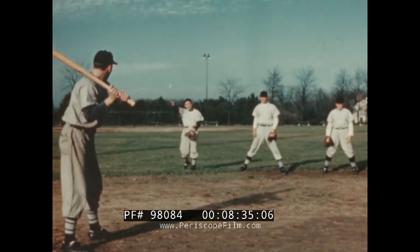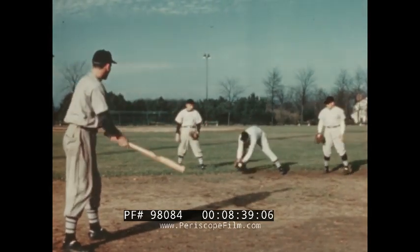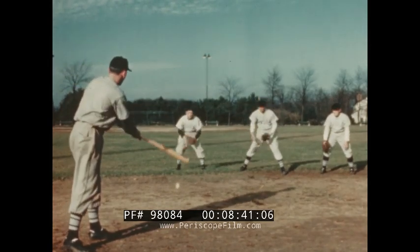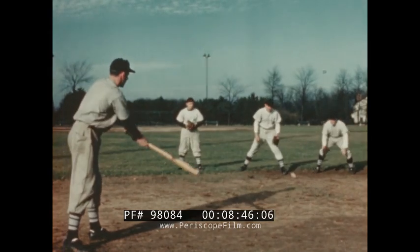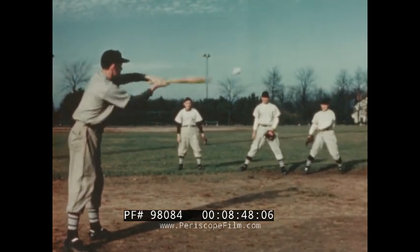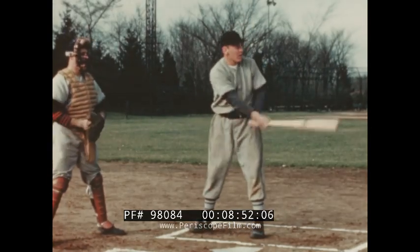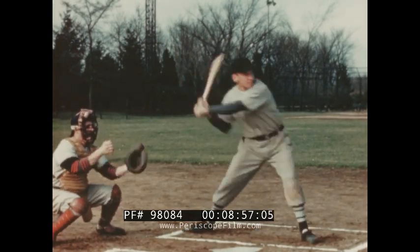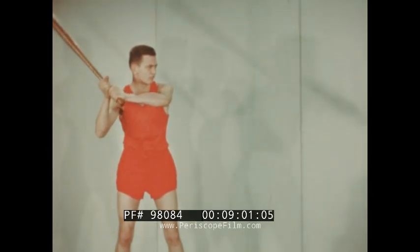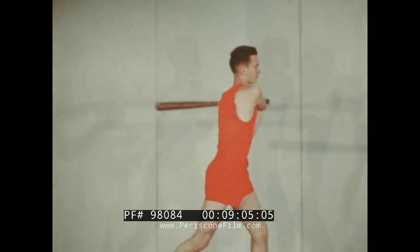Perfection of batting skills requires constant practice. Pepper games provide an ideal way to sharpen the batting eye and get practice in all the fundamentals. Batting should be practiced at every opportunity — outdoors during the spring and summer months, and in the gym during the winter. A ball suspended from a string provides a safe, effective method of getting practice.